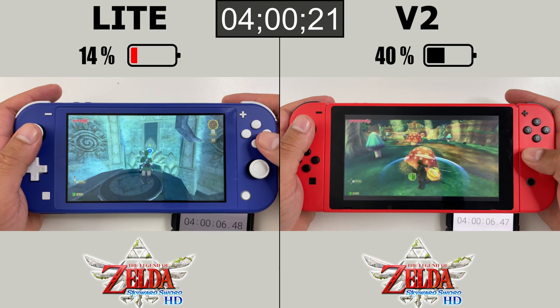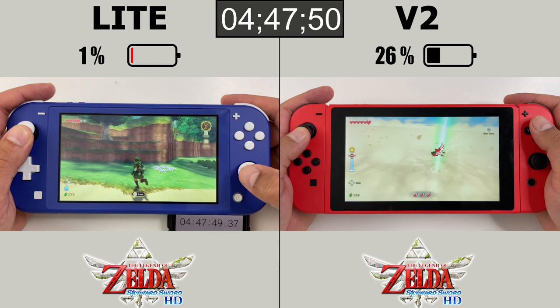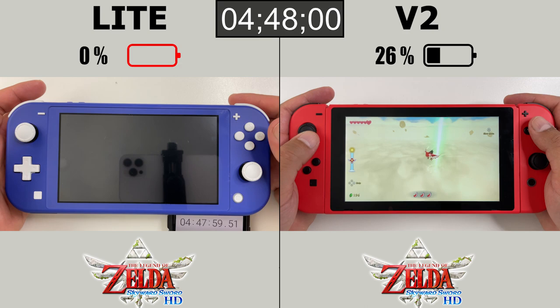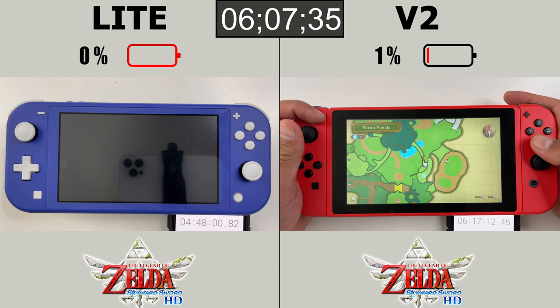The Switch Lite got the 5% warning at 4 hours and 26 minutes, the 1% warning at 4 hours and 38 minutes, and 10 minutes later Skyward Sword HD on the Switch Lite powered off at 4 hours and 48 minutes. The regular Switch still had 26% battery left at that point, made it to the 6-hour mark with 4% remaining, got the 1% warning at 6 hours and 7 minutes, and powered off at 6 hours and 17 minutes.